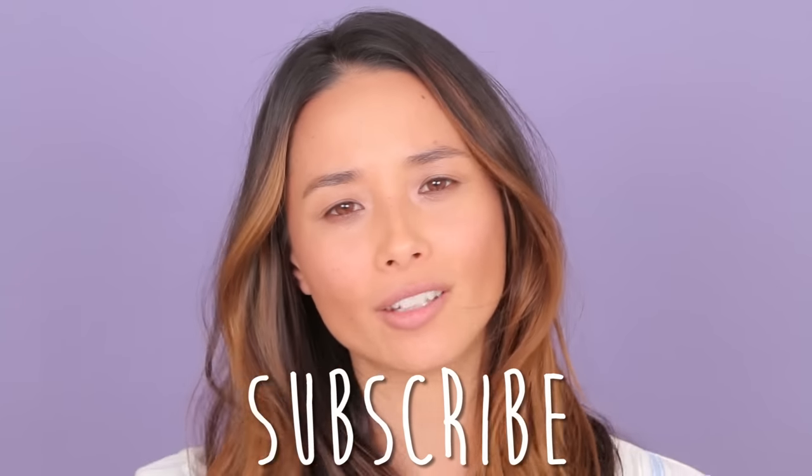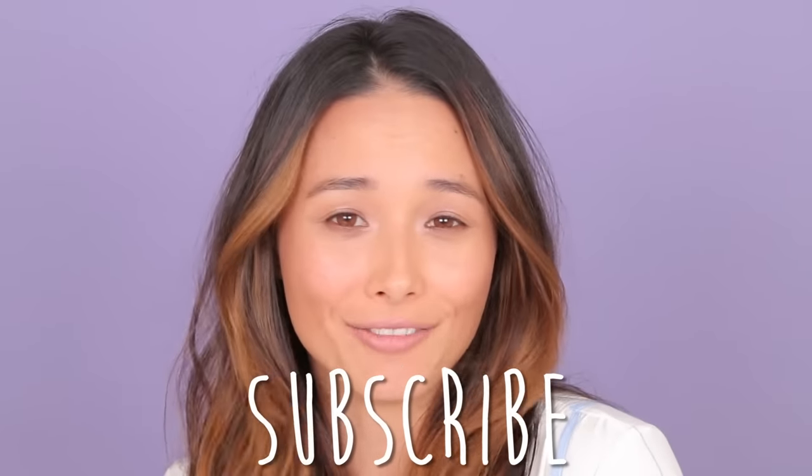Hey everyone, it's Asia Dang, and today we are doing a no makeup makeup look. What I love about this look is that it took me 10 minutes, so it's perfect for school, it's perfect for work. For me, this is my everyday look. There is a giveaway at the end of the video, so stay tuned. I haven't done a makeup tutorial in a really long time, so if you want me to do more, go ahead and click that subscribe button and let me know in the comments what kind of videos you'd love to see.